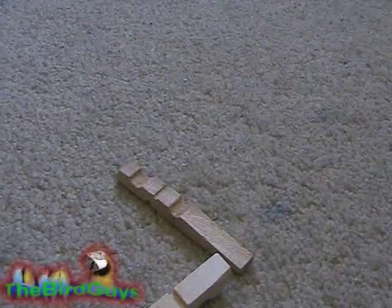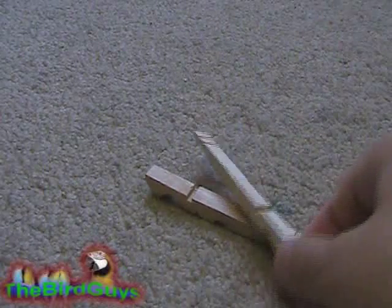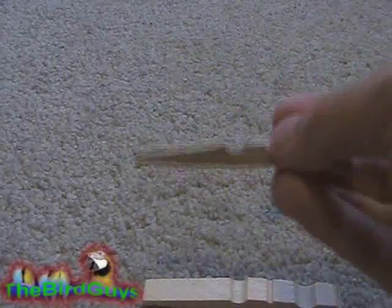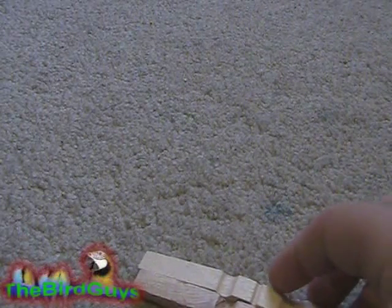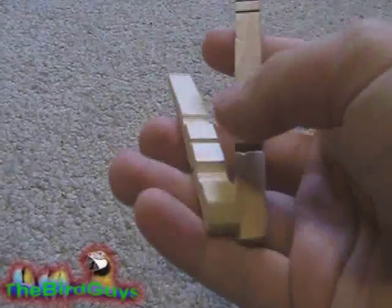Birds will just chew on these wooden pieces and can really be amused with them — it's surprising what kinds of things they'll play with. They can chew on these and ruin them, but this was just one clothing hanger and I got 24 of them for a dollar, so that's around a penny per piece of wood. Really cheap toy.